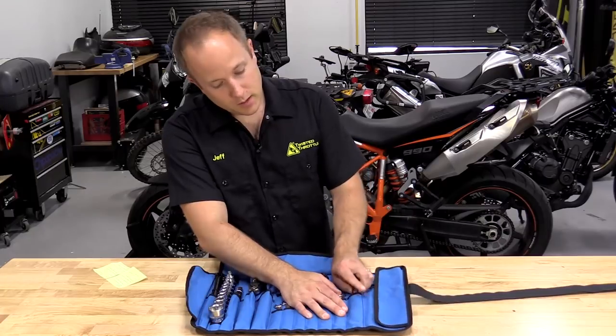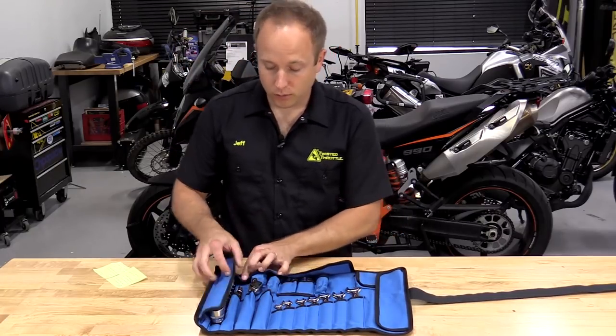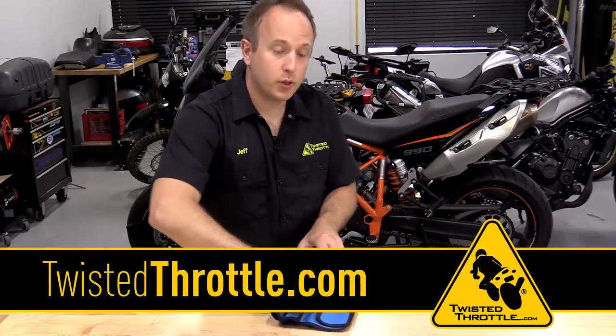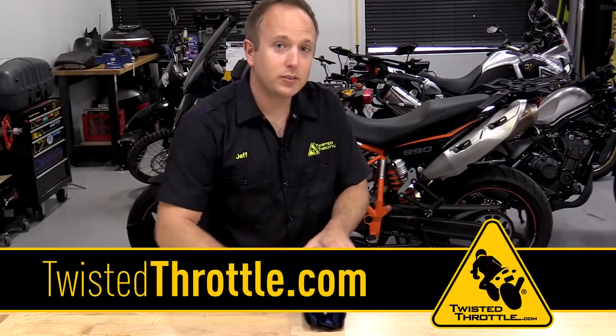So that's the MotoHansa Toolkit. It weighs just about five pounds, rolls up nicely, and is going to fit easily into your motorcycle. For more information on what we have for your bike, check out twistedthrottle.com.